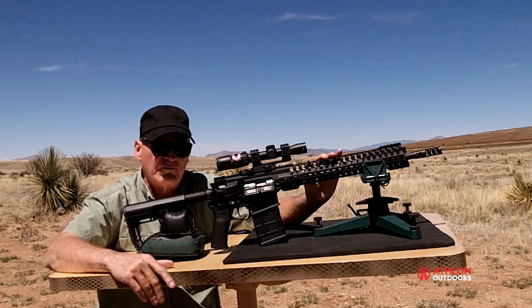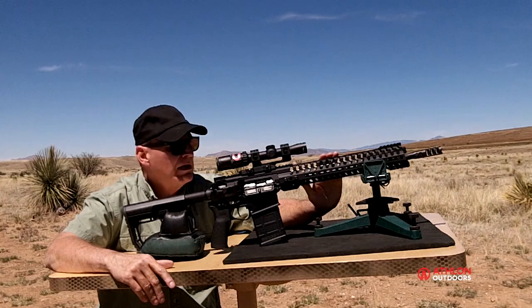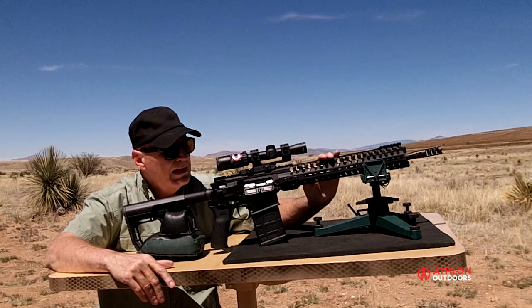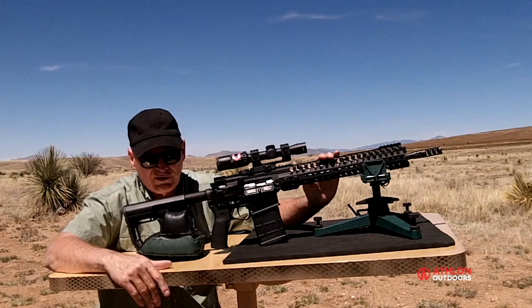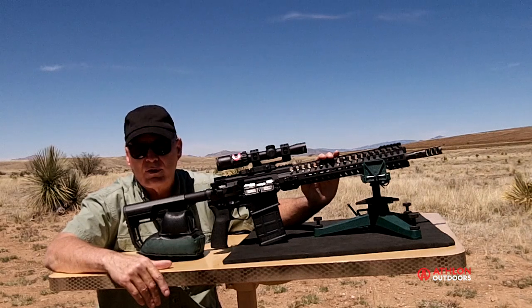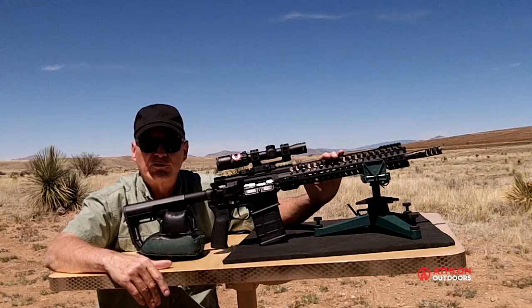If you want to see somebody shoot this gun faster than me, go to pof-usa.com and take a look at some of the videos of his son Cody shooting this thing — you'd swear it was a machine gun. Beautiful gun. If your needs include having a precision gun chambered for .308 that's easy to carry and relatively lightweight, the POF USA Revolution is the ticket.